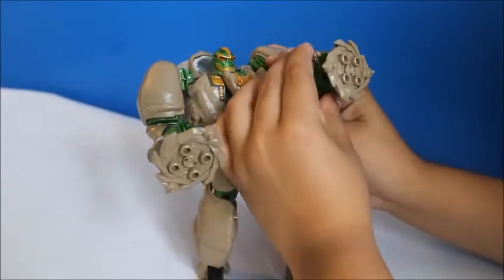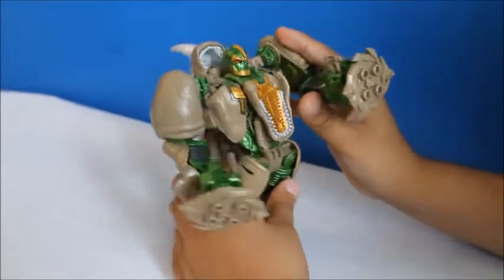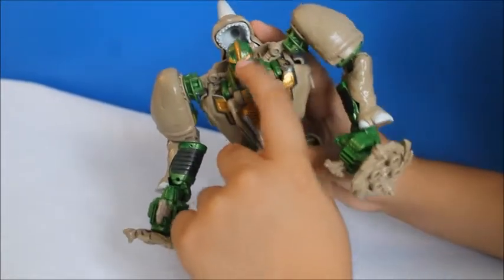This one does too. I really like the way that he spins. So this is Rhinox's face — he has the red eyes, and he has the symbol of the good guys.